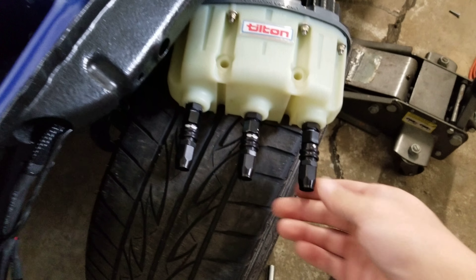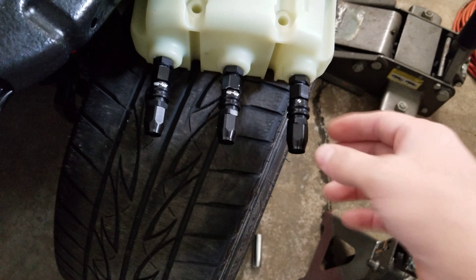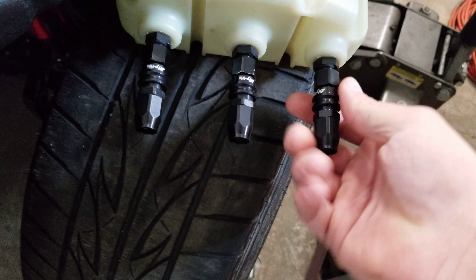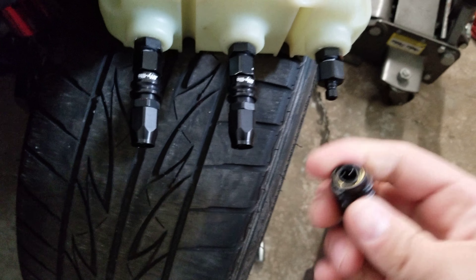Here's my reservoir tank for the brake pedals inside the car. All of these are dash-4 Jiffy Tight quick disconnect fittings. I'll show you — it takes a little bit of force to remove, and then you can just snap it right back on.